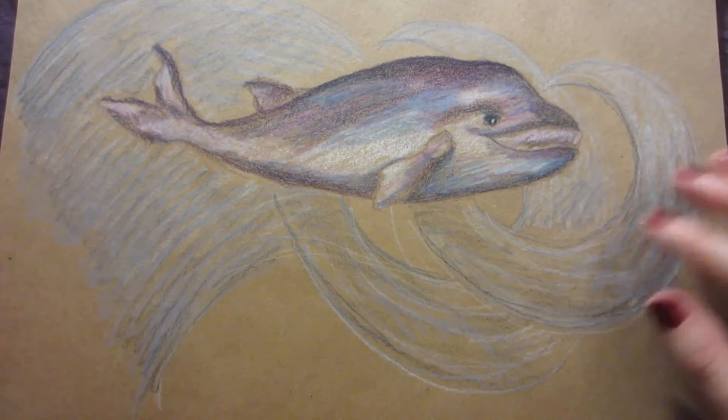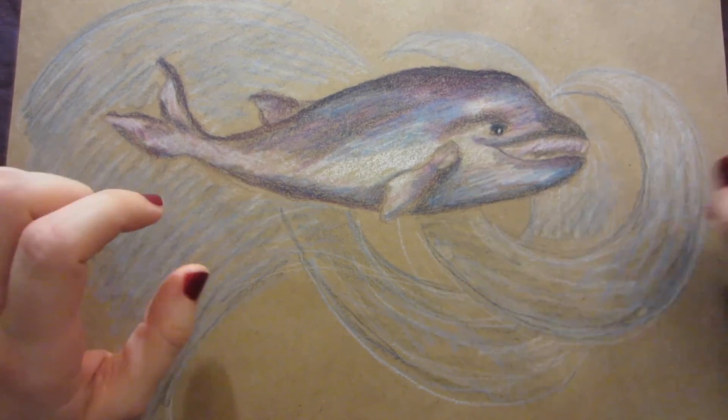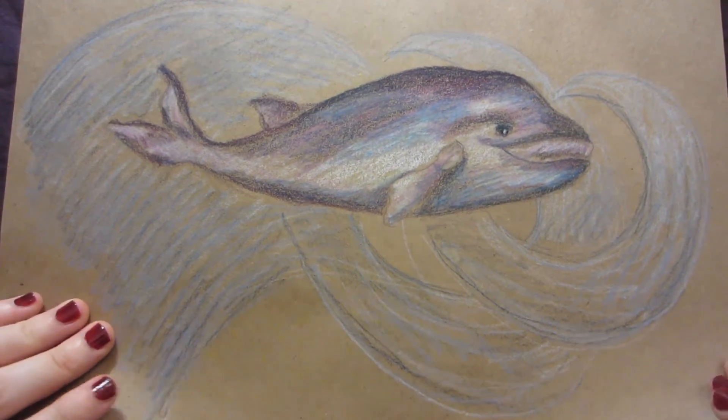This similarly was a whale I decided to draw using blues and purples and whites. I wanted to make it look kind of happy, and I added the waves. It was just kind of a silly, fun little drawing.